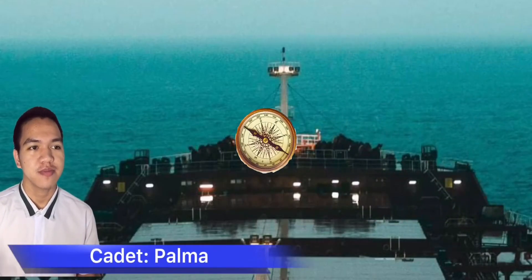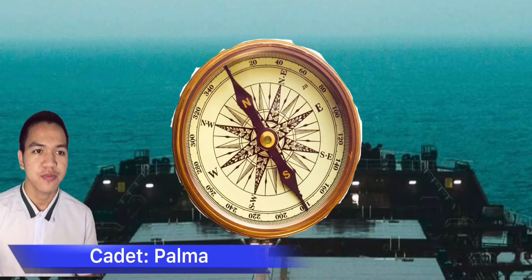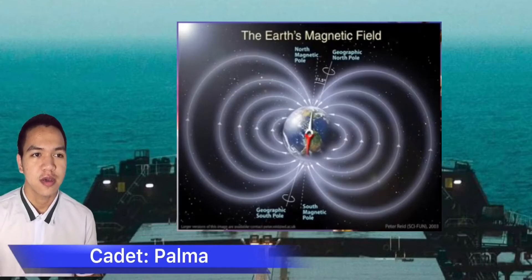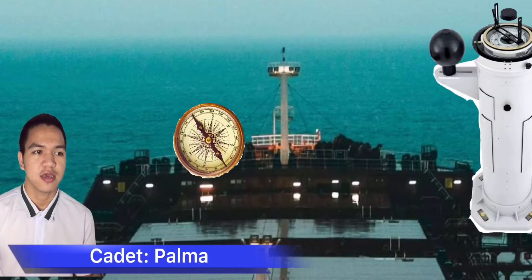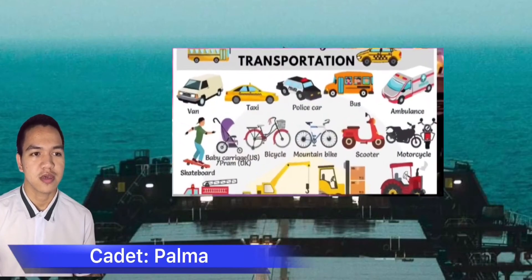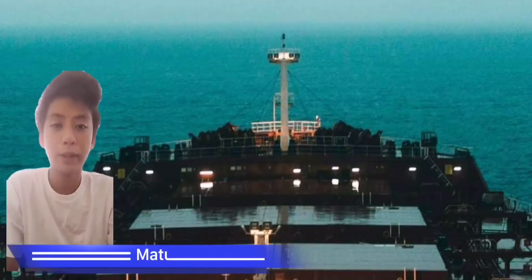Before we start, what is a magnetic compass? A magnetic compass, in navigation or surveying, is an instrument for determining direction on the surface of the Earth by means of a magnetic pointer that aligns with the Earth's magnetic field. The magnetic compass is the oldest and most familiar type of compass, used in different forms in aircraft, ships, and land vehicles by surveyors.